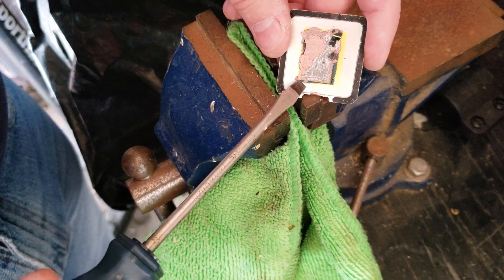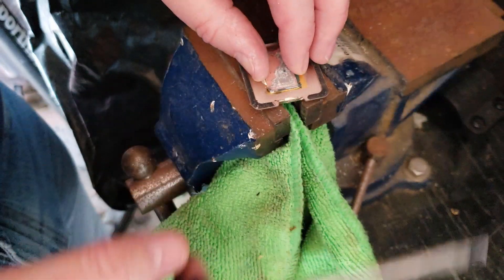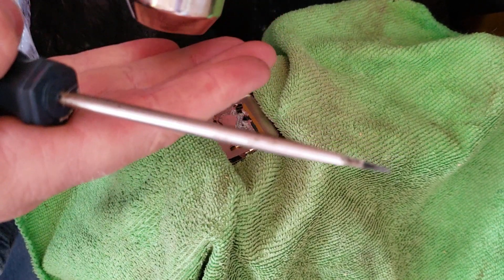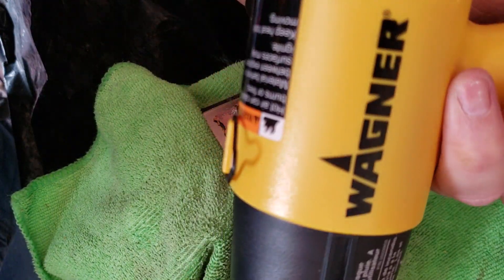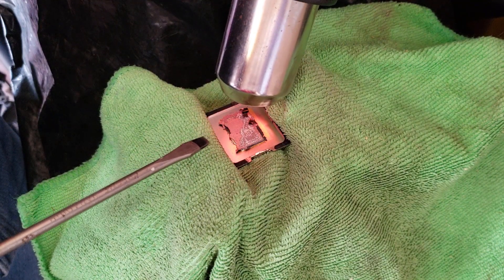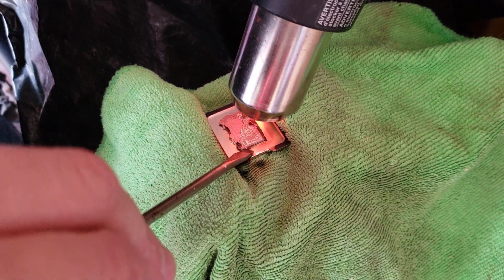What I'm going to use now is a heat gun to heat this up and see if we can separate it. Here we have our high-quality Wagner heating gun, and we're going to heat that sucker up and see if it'll just pry off with temperature.